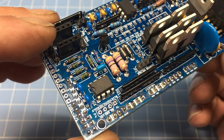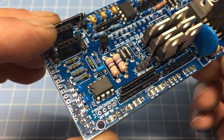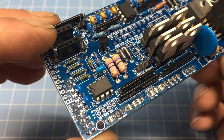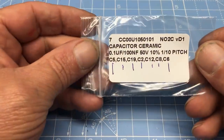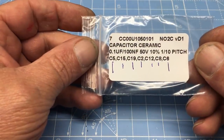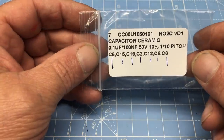One more thing: I constantly get interrupted, and that's not really good when you're putting electronics together. Everybody has a system, and here's one you might want to try. This bag had quite a few capacitors in it, and as I installed each capacitor, I put a little tick mark on the bag. I know it seems simple, but trust me — it helps.